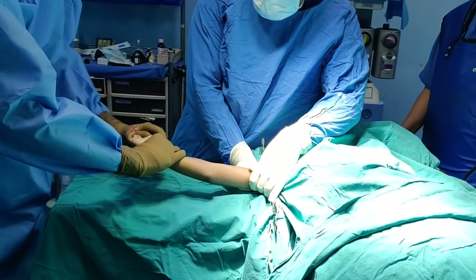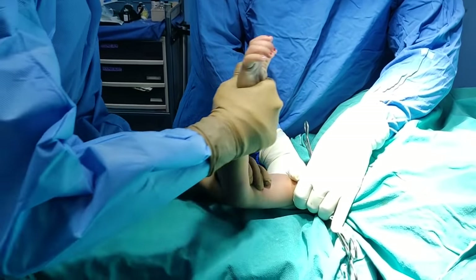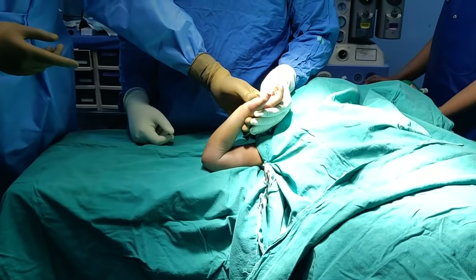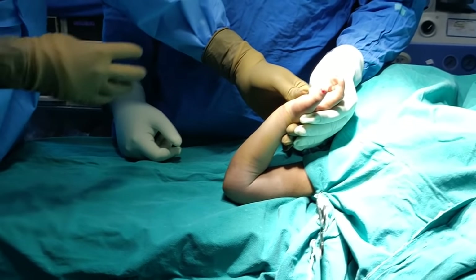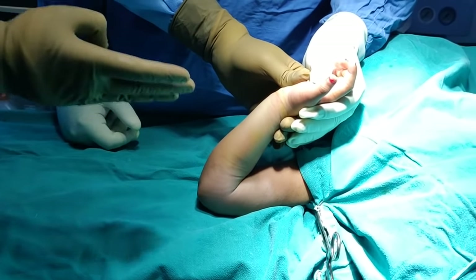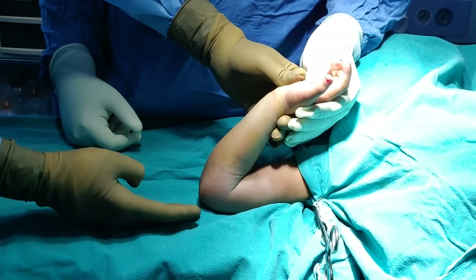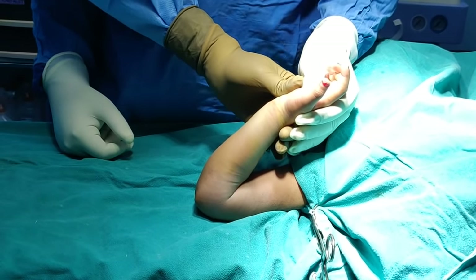To correct the deformity you put the hand on the olecranon and then flex and pronate the hand. After pronation we are ready to take a tangential or Jones view. The key at this stage is don't hyperflex — if you hyperflex you can damage the posterior periosteum and make it unstable. Also if you hyperflex, the ulna can sublux anteriorly and be in your way.